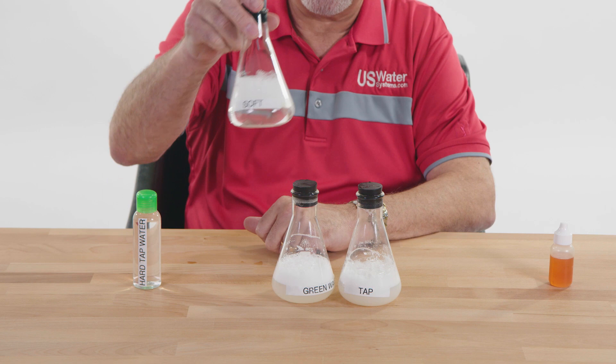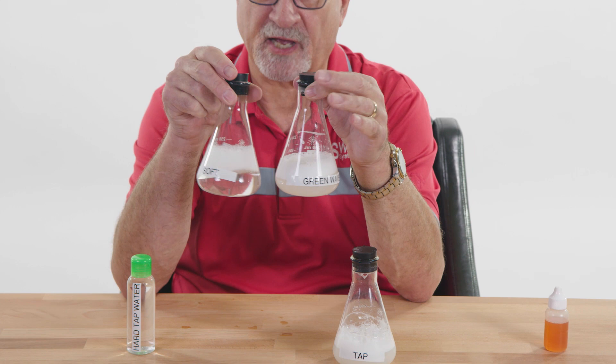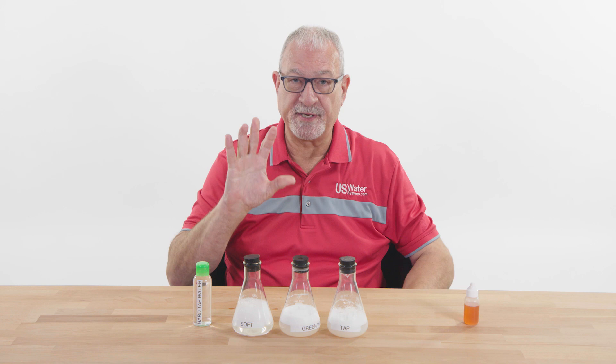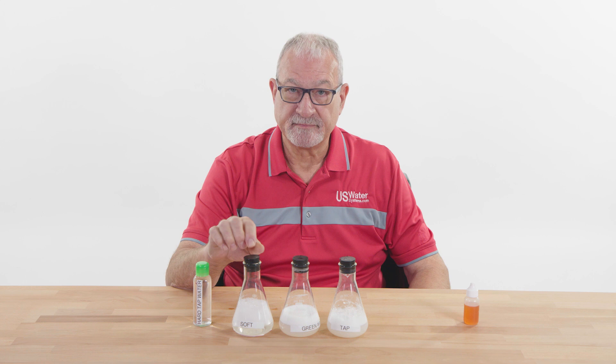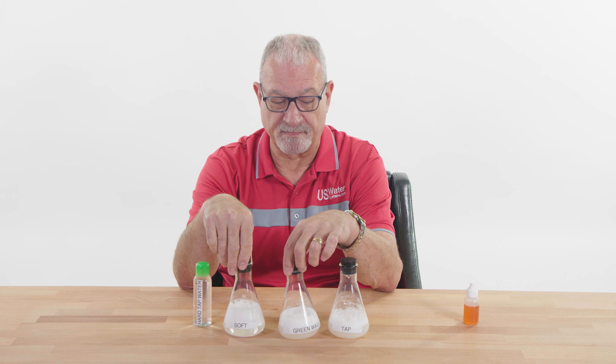You can see how these soft water suds stay where the others don't. All that cloudiness in the tap water is dissolved, undissolved soap. You have to overwhelm the hardness of the water with soap in order to get the same suds you can with soft water. A water softener will save you the most on soap — the Green Wave is a close second at about four times as much soap, whereas regular tap water requires about seven times as much soap.